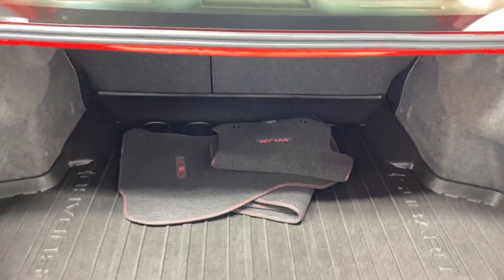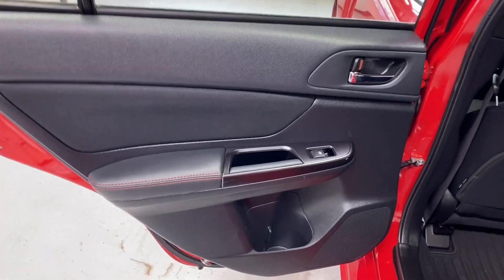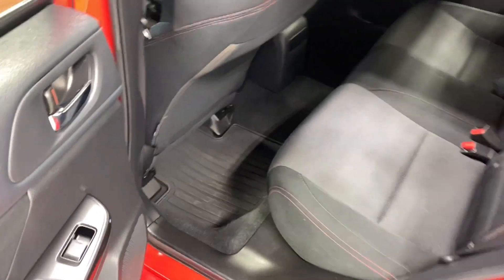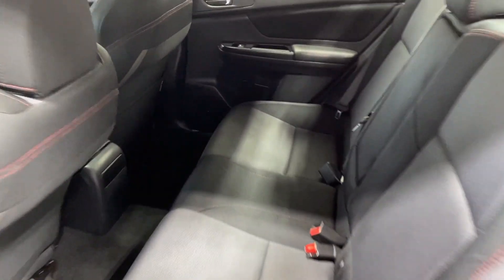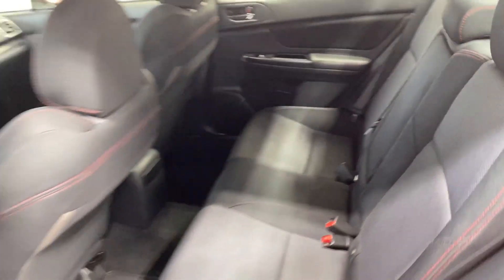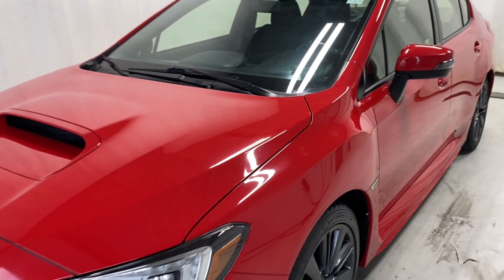And an extra set of mats there in the back. Taking a look at the rear seats — nice leather armrest, power windows, all-weather mats, tons of legroom and headroom, that same cloth upholstery as you have in the front. Fold this down — got two cup holders and an armrest — and the seats have a latch right here, they fold down for easy access to the trunk.